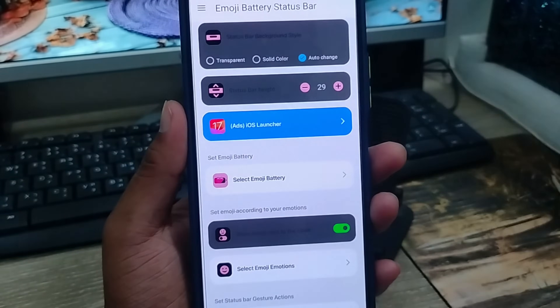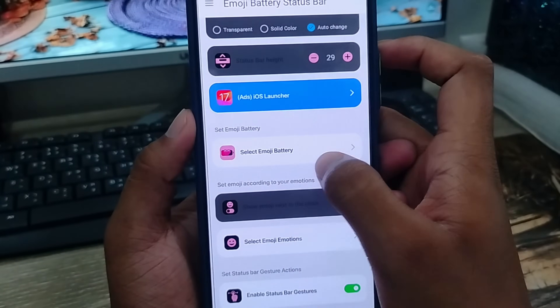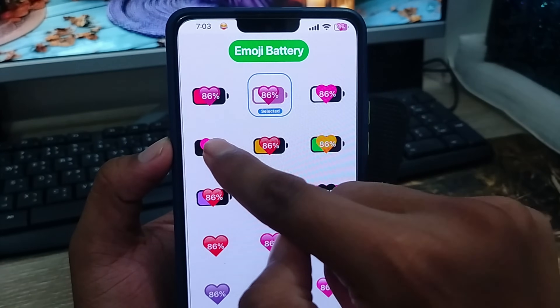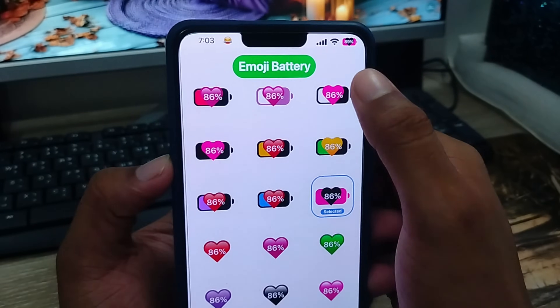Alright guys, as you can see there are going to be a lot of options. You can also choose the iOS option from here. Now I am going to select emoji battery status. Now as you can see, the emoji battery status is going to be changed. Whatever you want you can choose this one — wherever you place it, your battery emoji is going to be changed.